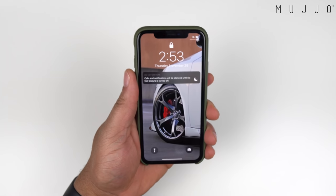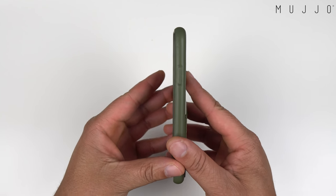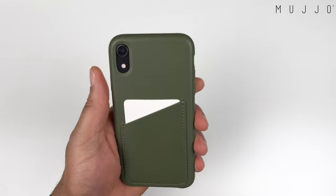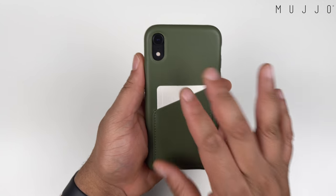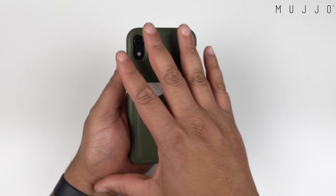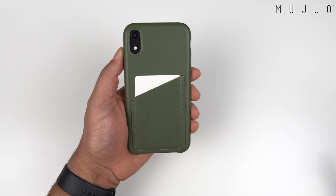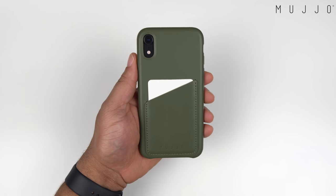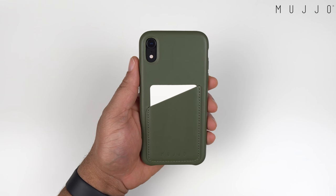How does it feel in your hand? Pretty good — it keeps a very thin profile, feels good, and leather cases give you that good grip. Over time these will start to wear and show that nice patina color. That's why I like leather cases — each case looks different once it starts wearing down. No two are going to look the same.